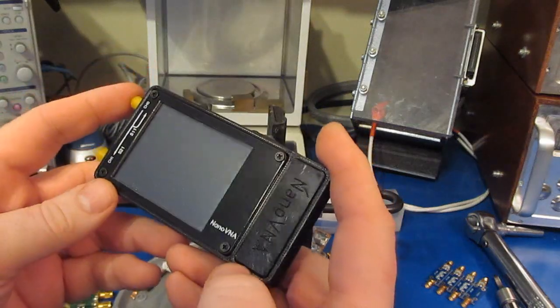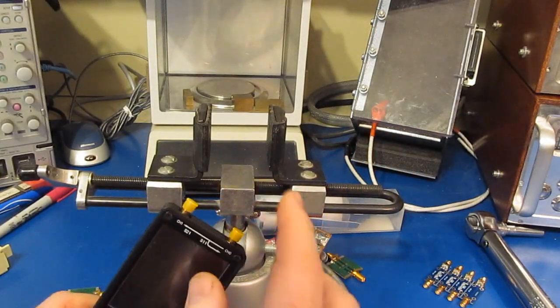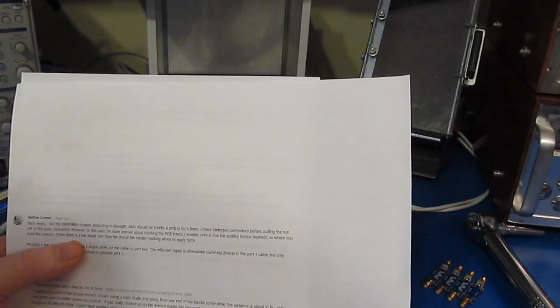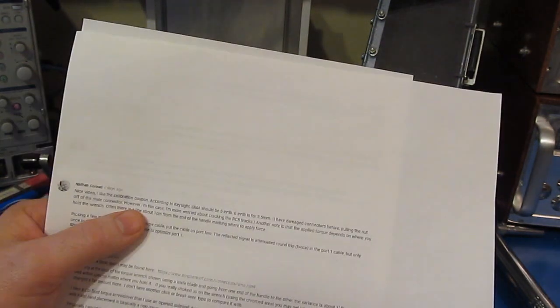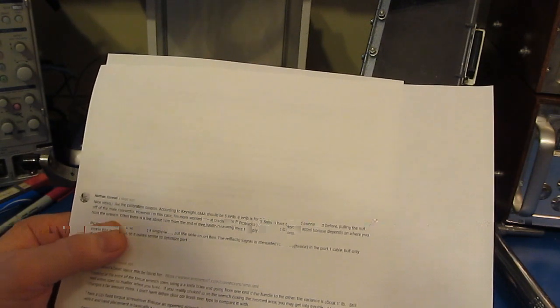Hello again and welcome. About a year ago I made a video showing the nano VNA. Since that time I've had a few people write comments about torquing the connectors. Nathan Conrad notes that according to Keysight, SMA connectors should be torqued to 5 inch-pounds, up to 8 inch-pounds for 3.5mm, which is an SMA connector. He also notes that the applied torque depends on where you hold the wrench — often there's a line about one centimeter from the end of the handle marking where you apply the force.